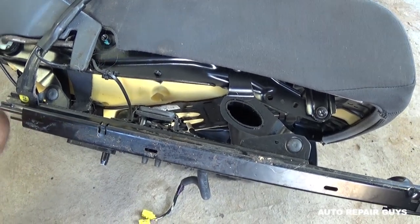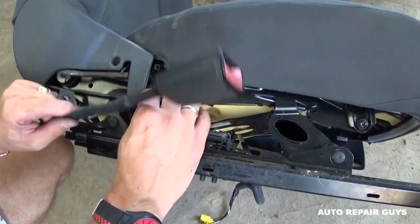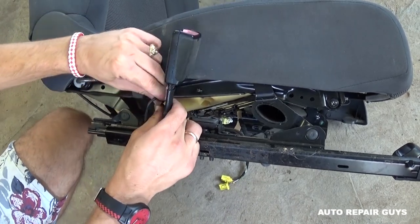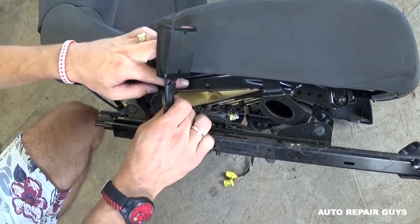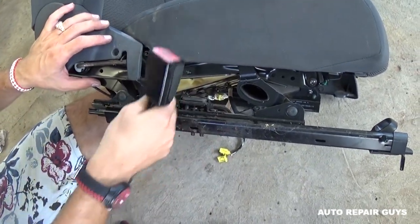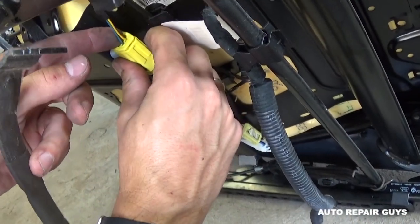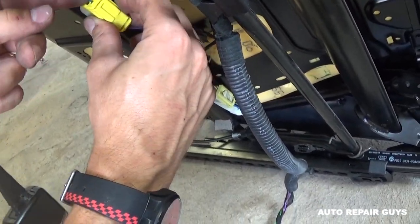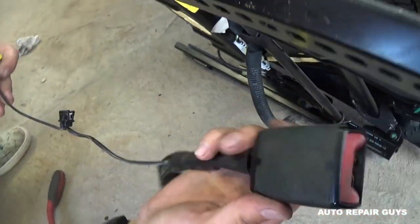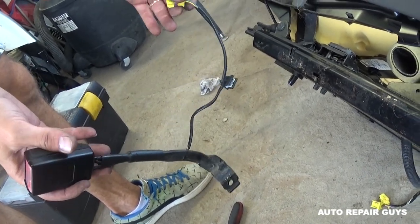That's what the bolt looks like — it has a thread on it. Now you can just pull it out. All we need to do now is disconnect the wire. You can use a little screwdriver and pull it out because it's just a clip. Right here you need to push in and pull out. The seat belt buckle is right here — that's how you remove it.